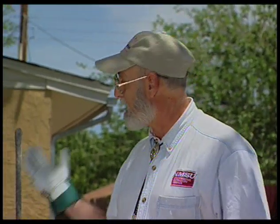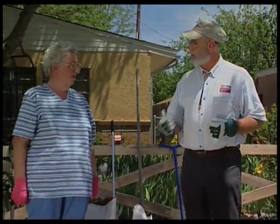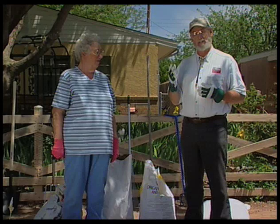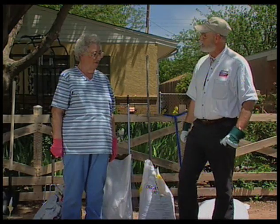Pecos Valley iris gardener Sue Chambers is an expert on growing irises and a lot of other things. Today, Sue's going to show us how to prepare the soil so these things will grow well. In our xeriscapes we've got some plants that don't need this, but a lot of our gardens — our vegetable gardens and such — will need this kind of work. Sue, how do you know that this soil needs to be worked on?